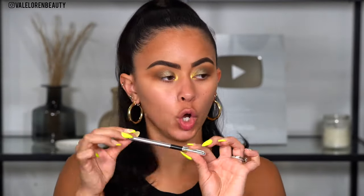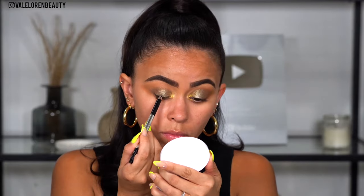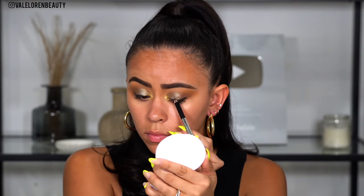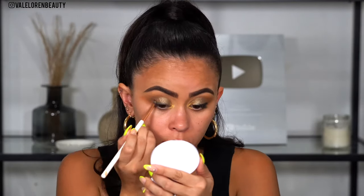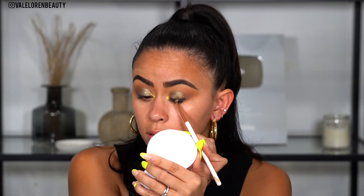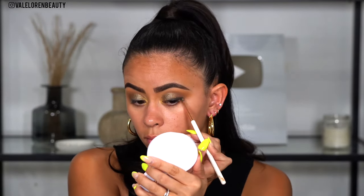I'm going to be taking the Marc Jacobs eyeliner in the shade Blacquer. These are so pigmented and so buttery — I have not stopped using it. I'm going to focus this right on the outer corner of the lash line, smoke it out a little bit, give it more depth to my lashes, and I'm only applying it halfway through — not all the way to the inner corner. Taking the Dose of Colors pencil brush, I'm going to buff that out to give me a little bit of a smoky situation — just on the details.